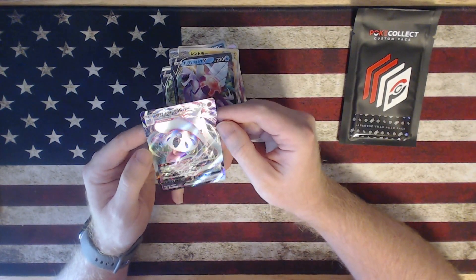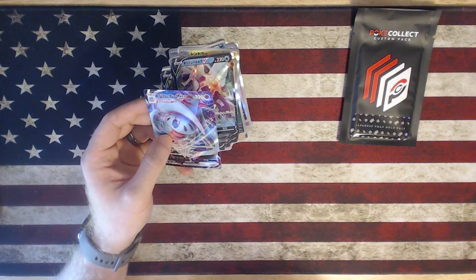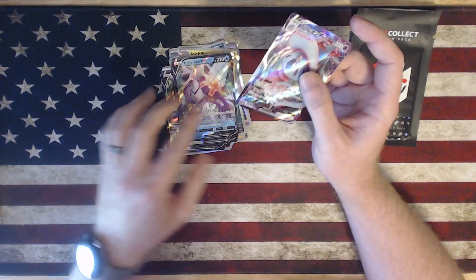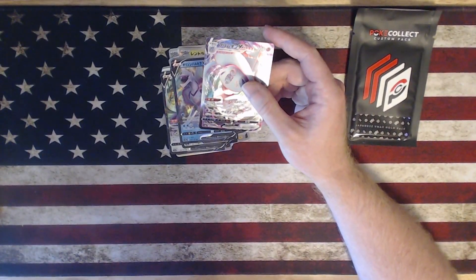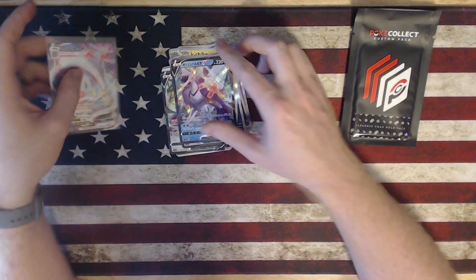That is awesome — I think that alone is worth it, not including all these V cards that I don't already have. I don't even have the English versions and I'm getting the Japanese ones.